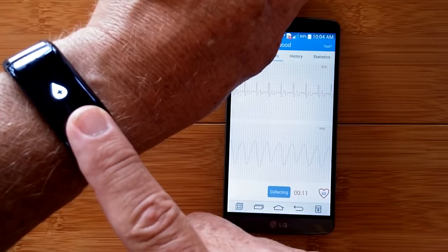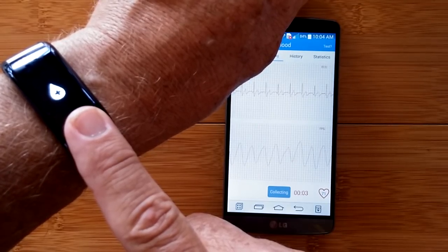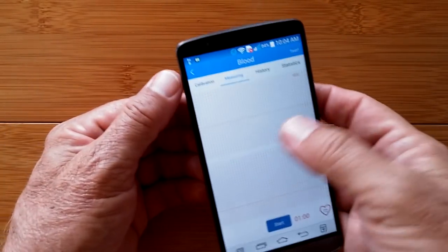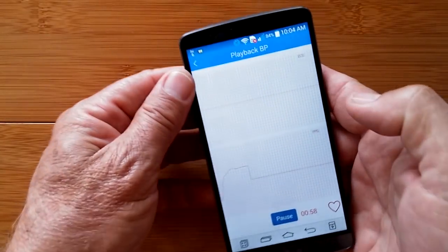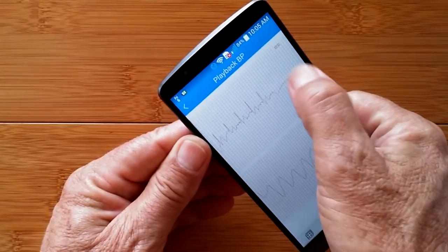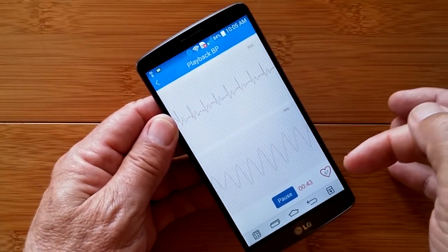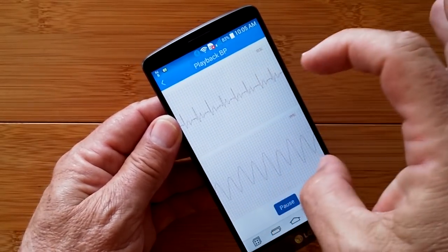If you search scholar.google.com for 'ECG plus PPG' you get good documents about how this is done. The result came back as 121 over 74 with a heart rate of 68. That's now in my history file, and if I tap on it, look at this - it plays back automatically. The whole minute plays straight through. You can pause it, and you've got your data with heart rate being computed and changing throughout the playback of the blood pressure charts together - pretty cool.